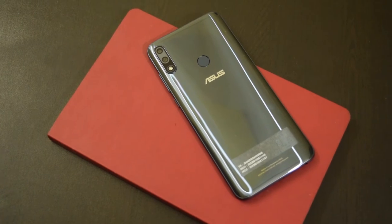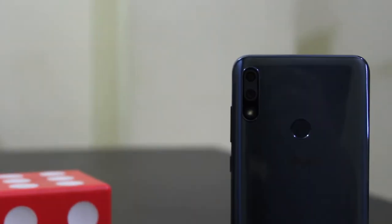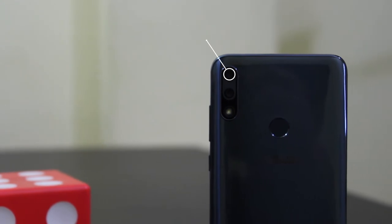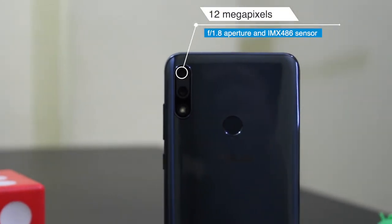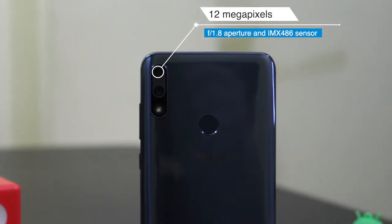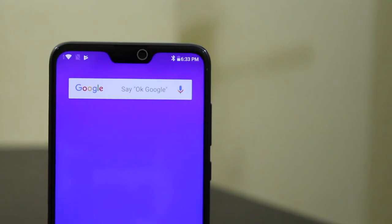Like other Asus phones, the 100GB Google Drive promotional offer is also valid with this phone. The phone has a dual camera on the back: a 12MP primary camera with f/1.8 aperture and IMX486 sensor, along with a 5MP secondary depth camera.